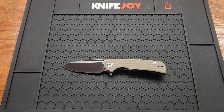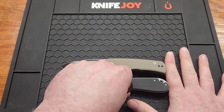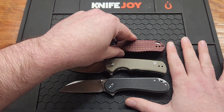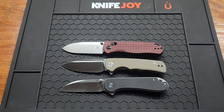Two more, because I got them out: the Civivi Elementum Wharncliffe and the Kizer Drop Bear, any variant — they all should be the same length. Again, just a hair bigger. Very, very close.